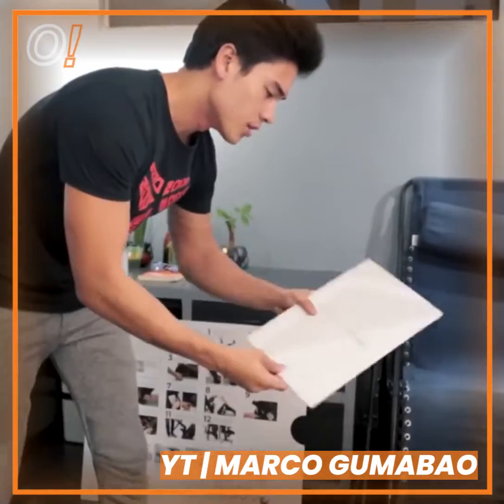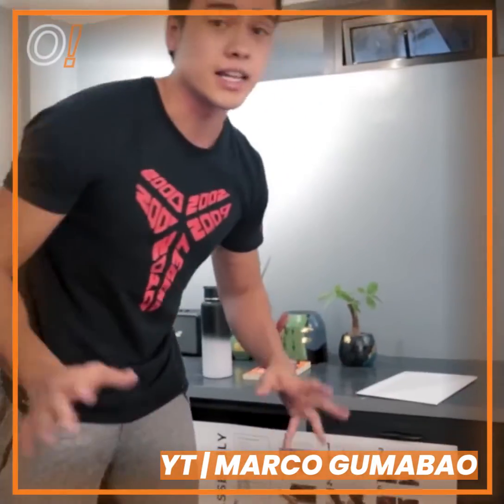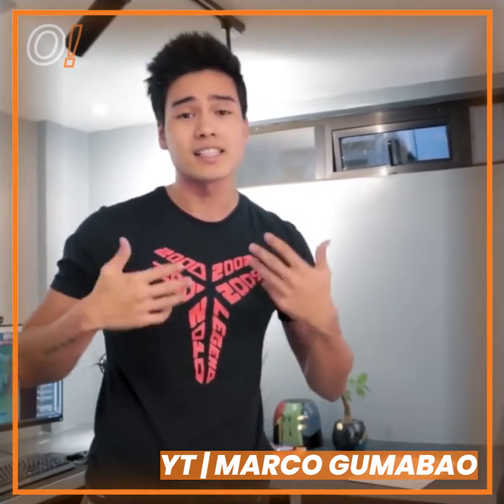Let's start. So, what do we have here? Welcome home to comfort. Siyempre, lahat tayo gusto natin lahat ng comfort. Gusto natin lahat ng relaxation.